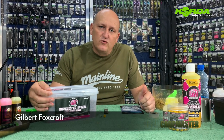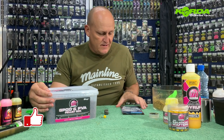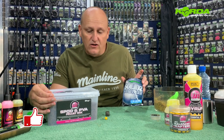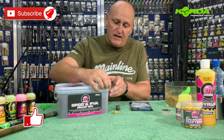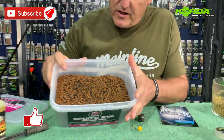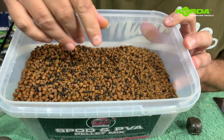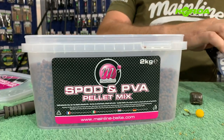Hi everyone, welcome to another PVA exercise — this time a solid bag. I'm going to be using the quarter solid bags, the large main line spot and PVA palette mix. There's a variety of pellets and the smell is absolutely divine.